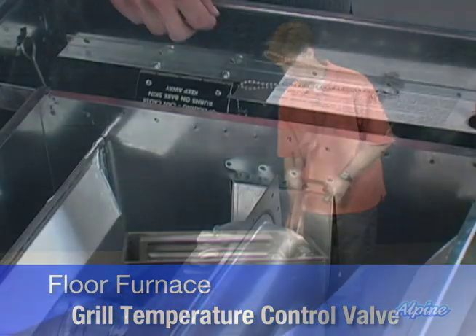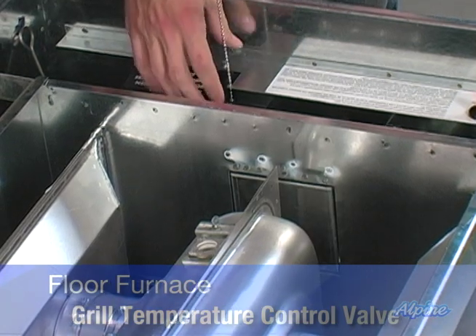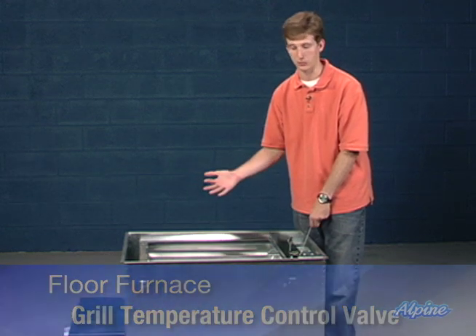On the coldest days of the year, you may want to bypass that safety feature, and you can do that by pulling on this chain and closing the valve. This will allow the furnace to fully cycle, which will also result in that grill getting quite a bit hotter. So you'll need to ensure that there's a barricade or some way to prevent anybody from inadvertently walking across that hot grill.